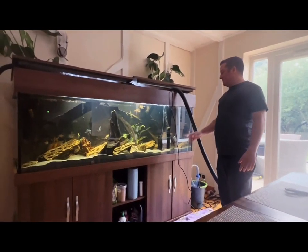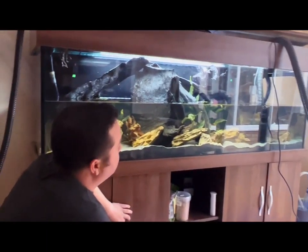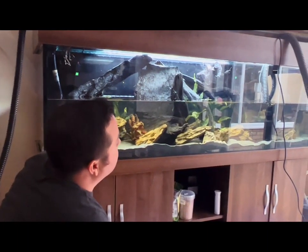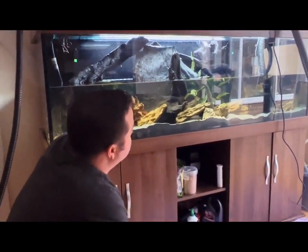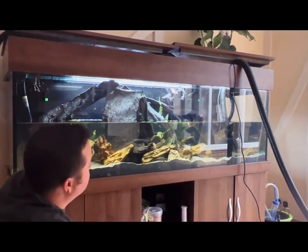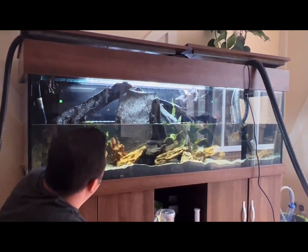That is a Superfish Pond Eco 8500, so it's a lot smaller pump that I have filling the tank, because that big pump drains anything I set it in way too quickly, and my water pressure here at the house can't keep up. So I went with a smaller pump for the filling.